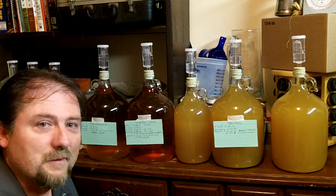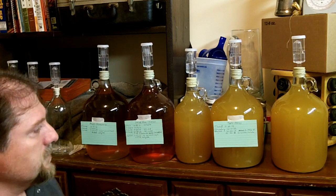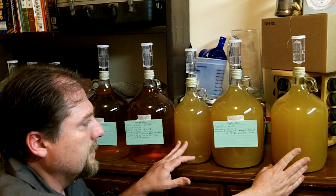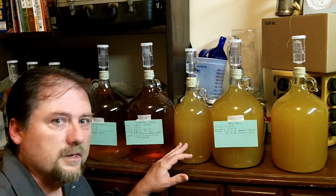Hey guys, I've had quite a few people asking me about the wine and how it's coming along, so I figured I'd give you a quick update. This is the apple orange wine that I made from juice and applesauce, and I started it on 11-20-2012, and today is 4-8-2013.